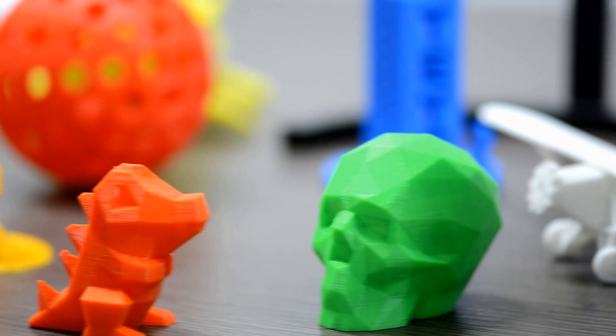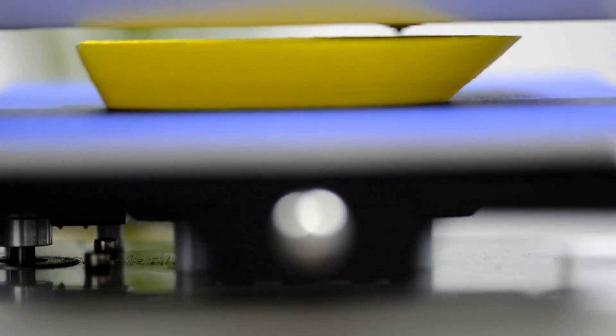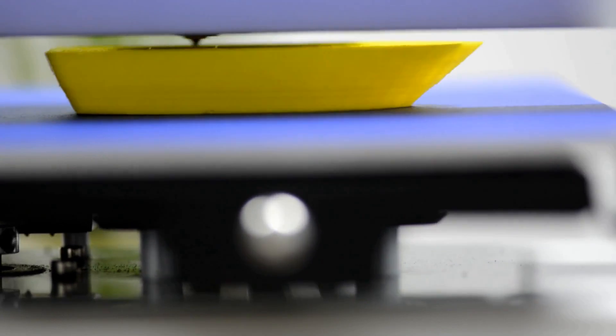E180 prints at high speed without compromising print accuracy. The printouts have a smooth surface, sleek contour and strong structure.